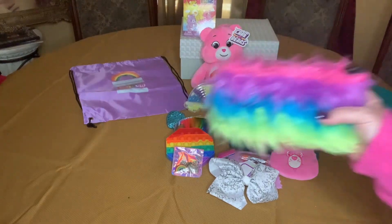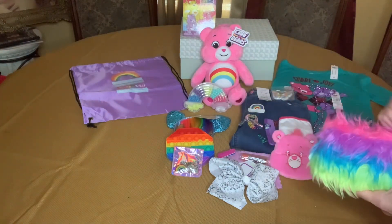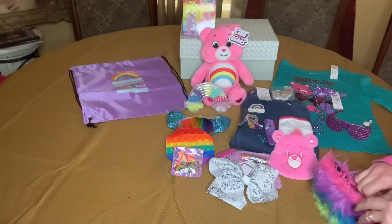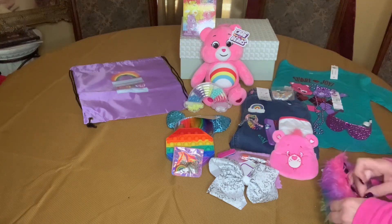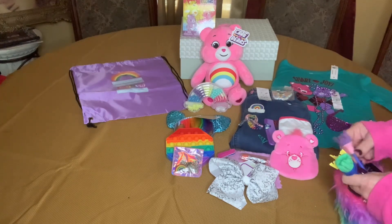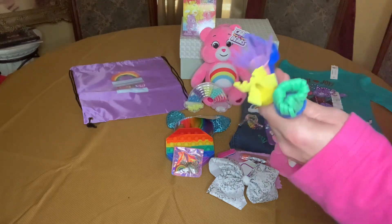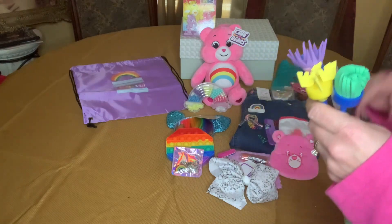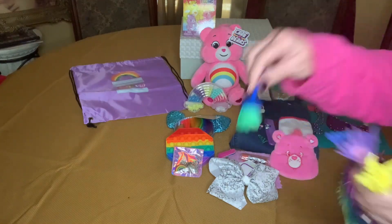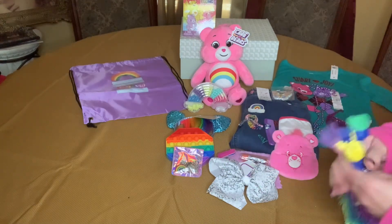She also has this very bright shaggy bag. In here I have included — let me get it open — these really cute paint brushes, but they have all kinds of designs so you can dip them in the paint and make different kinds of shapes and things like that.